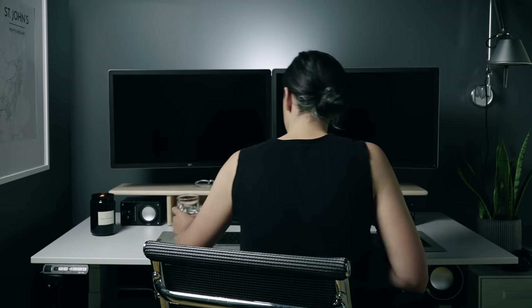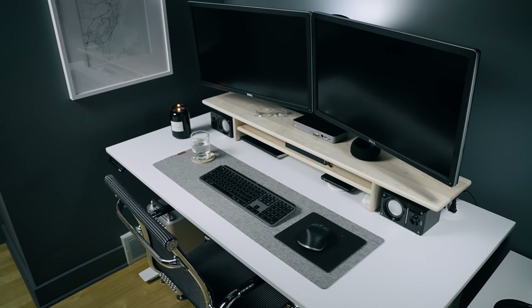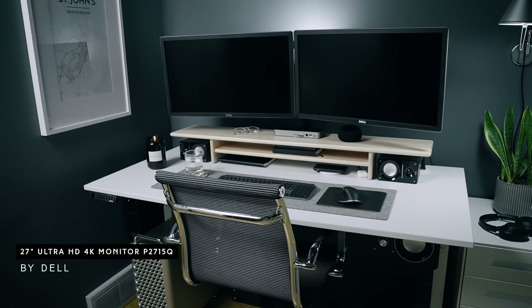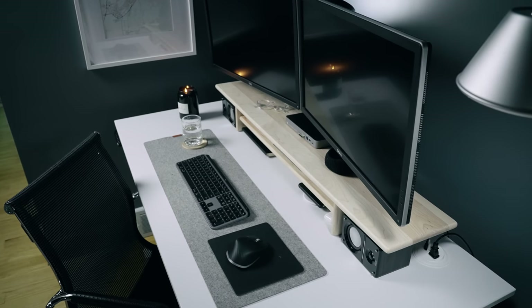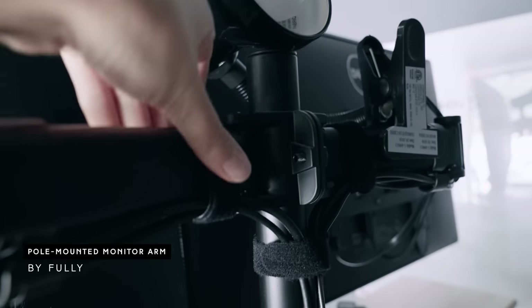Let's start off with the hardware — this is the main workhorse behind my command station, as I call it. Starting from the top, I have two Dell Ultra HD 4K monitors, the P2715Q 27-inch displays, and I have these monitors mounted to my desk with the Fully pole-mounted dual monitor arm.